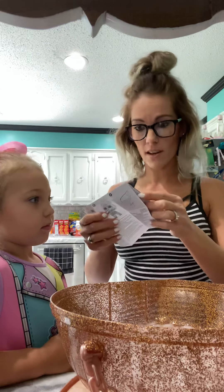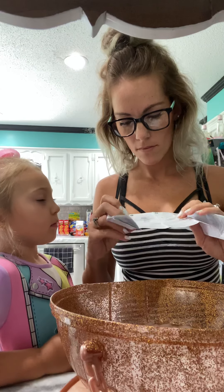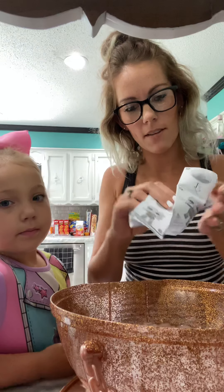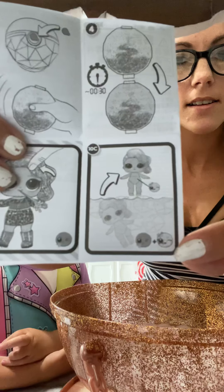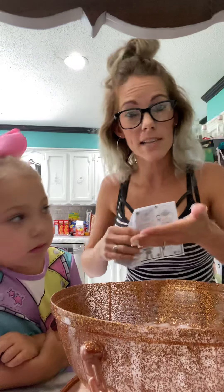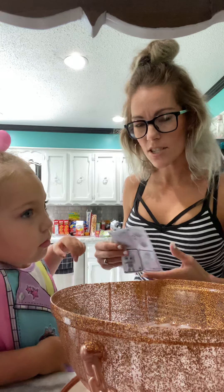Here's one — here's that winter glitter globe. It tells you right here, I don't know why you guys are making this a big deal. Look right here — you put in ice-cold water, and sometimes it's tattoos, sometimes it's undergarments.